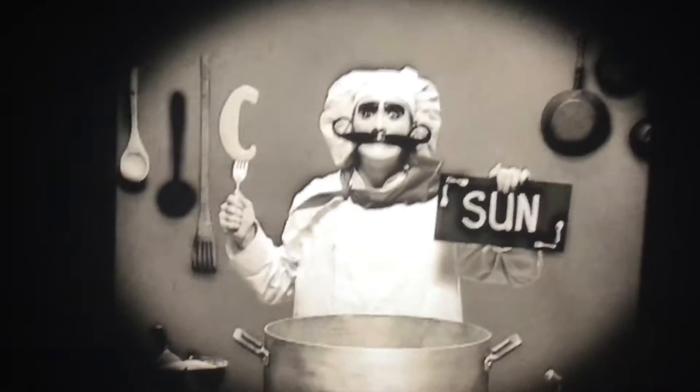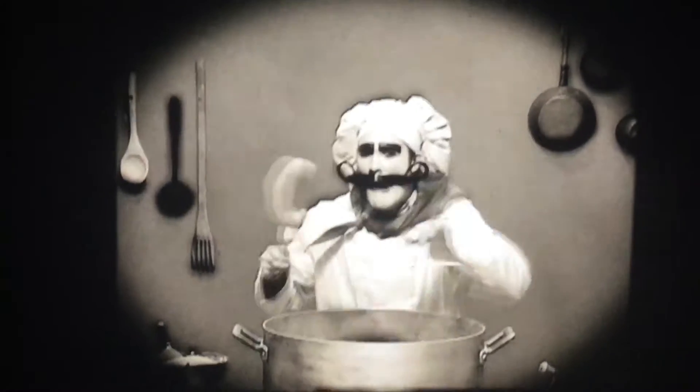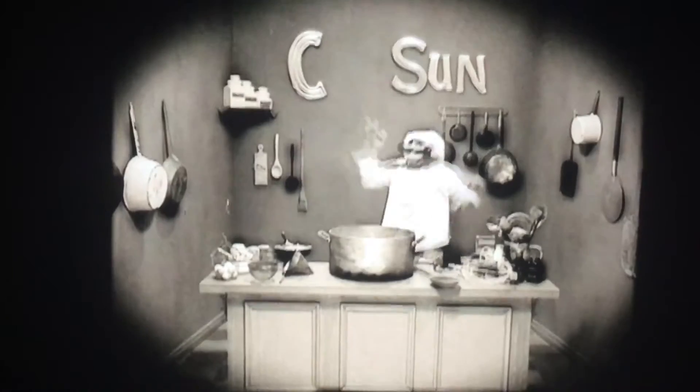When you take the letter C and mix it with the hot sun, it's not so hot this one. You take a C and a sun, you put it in the pot, you mix it around, and you throw it in the air.